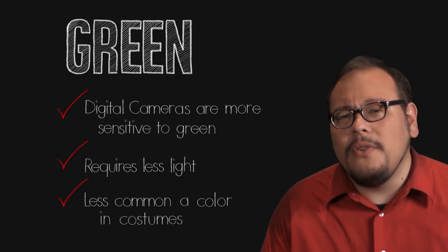Now you may still want to use blue screen in certain cases — say you're shooting a green monster. In fact, on Sam Raimi's Spider-Man, the Green Goblin had to be photographed on blue screen because his suit would have been lost on a green screen. Spider-Man on the other hand had to be shot on a green screen because his suit was red and blue.